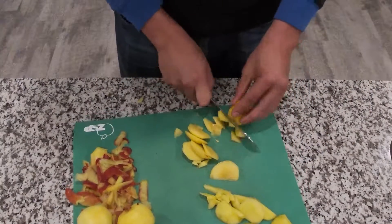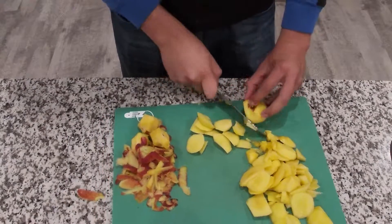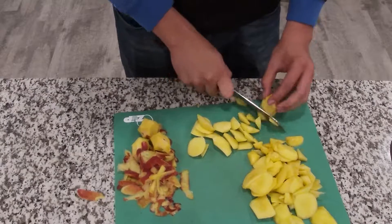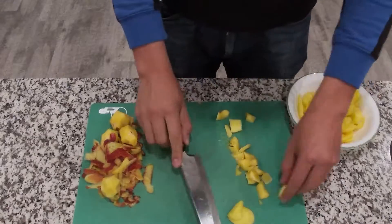Once you are done cutting all of your peaches, you are going to put them into a separate bowl and send them directly to the freezer. We want all of these peaches to be frozen, just so we can avoid using a lot of ice in the smoothie.